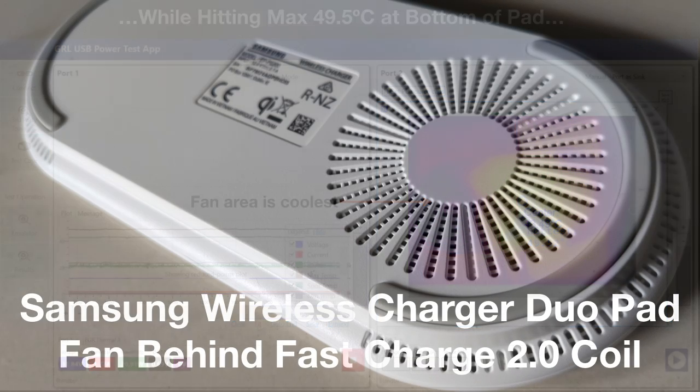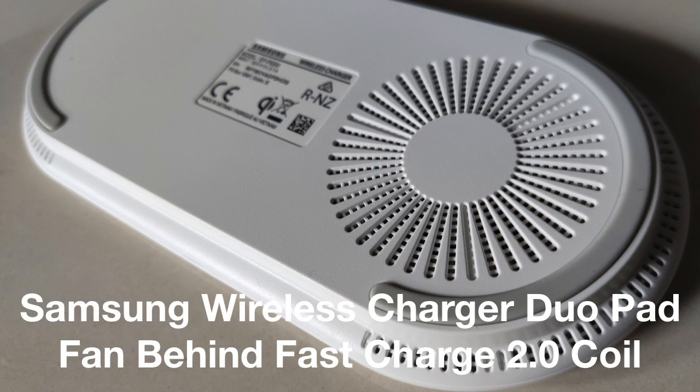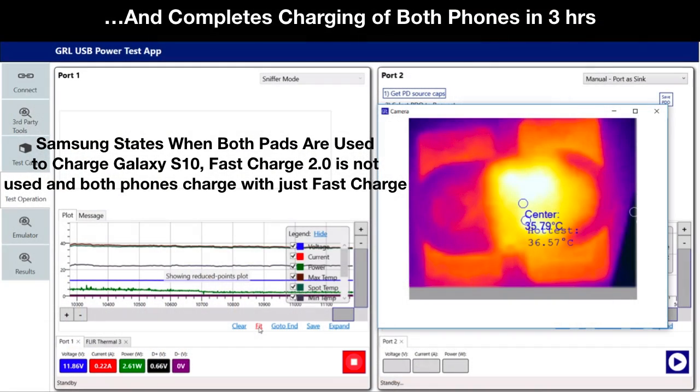We can see that the fan at the bottom of the FastCharge 2.0 pad is doing its job, since that area is much cooler. While the S10 took about 2 hours 30 minutes to fully charge with FastCharge 2.0 and 2 hours 45 minutes with FastCharge, it takes closer to 3 hours to charge the S10 5G and Plus at the same time. Power is regularly reduced during the charging cycle, perhaps to regulate the higher temperatures created when charging both phones at once, which also increases charging time.